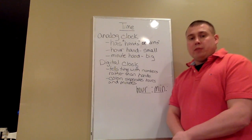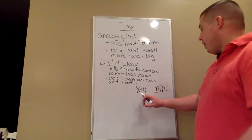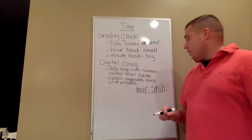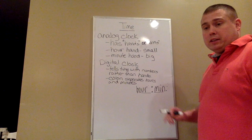When you're writing the time down from either an analog clock or a digital clock, the hours and the minutes are separated by a colon. A colon is those two dots that separate the hours and the minutes.